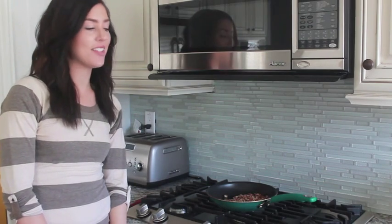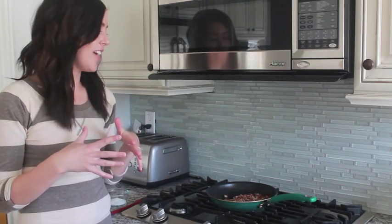Hi guys, it's Elise from Six Sisters Stuff and today I am making a delicious salad just in time for spring and summer when you want something that's light and refreshing but not a heavy meal.